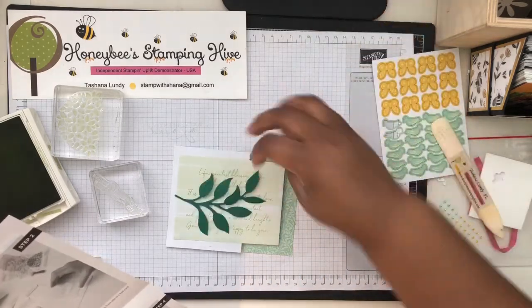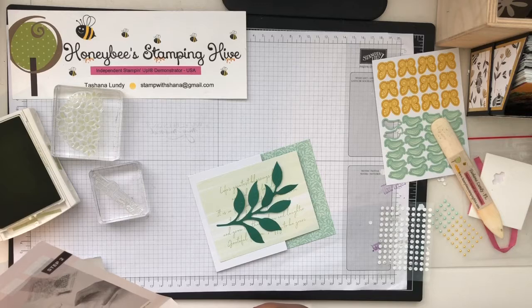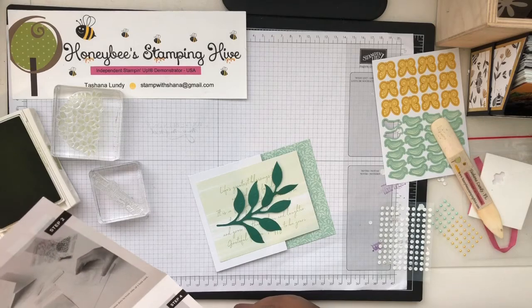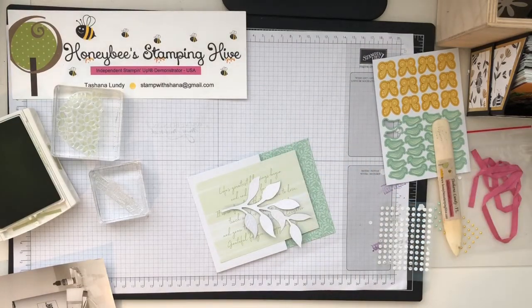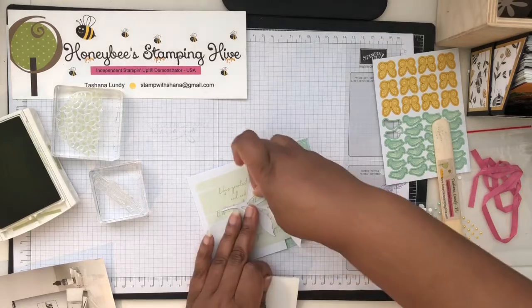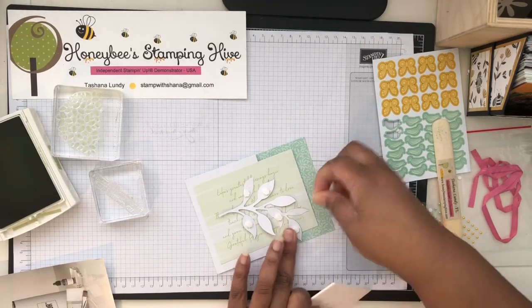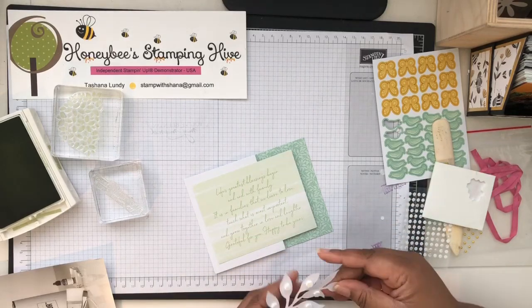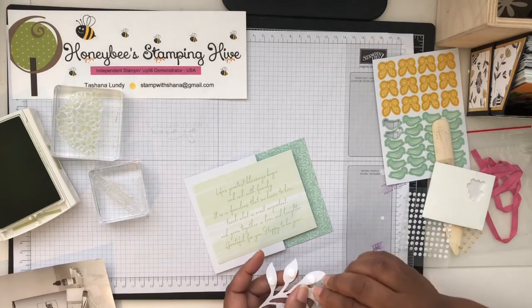We are going to adhere our leaf on here. I think I'm going to pop it up with dimensionals. I like this — the colors are so pretty. The soft Sea Foam with the richness of the Shaded Spruce really goes well together.